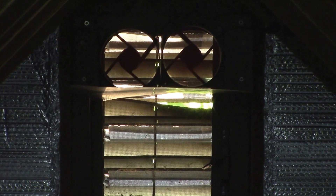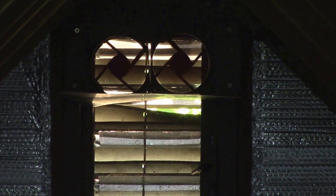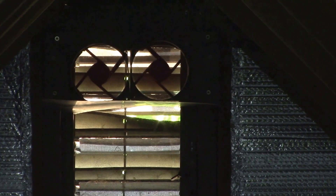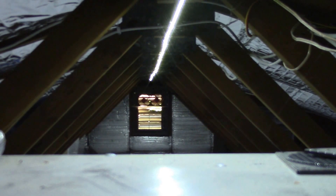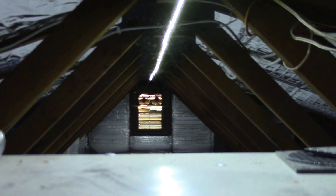The last two fans are now installed in the gable vent — the thermostat kicked on and they're both running. That's another 150 CFM, giving me a total of about 600 CFM to help keep it cooler up here. These little PC fans work pretty well — you get about 600 CFM of air movement for about one amp of 12 volt DC power.